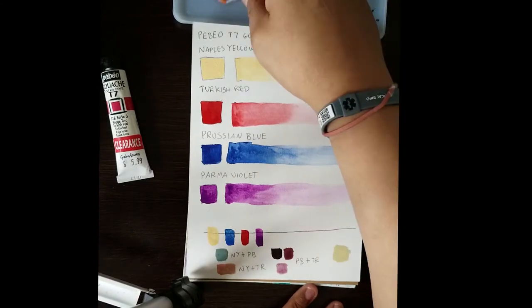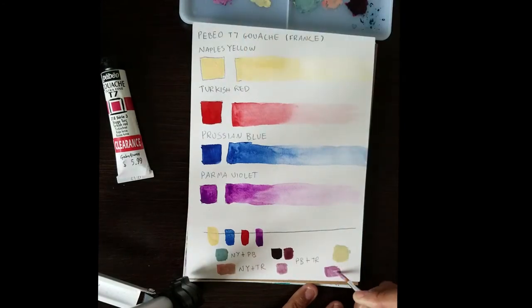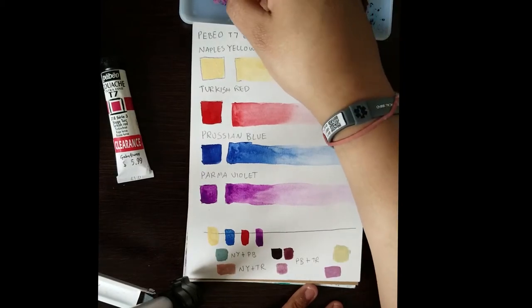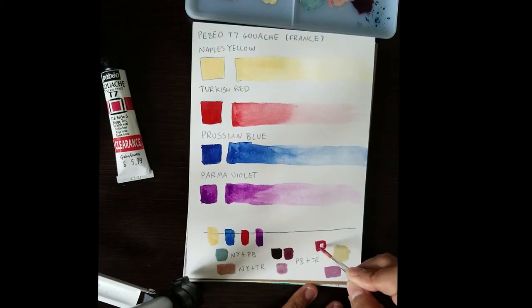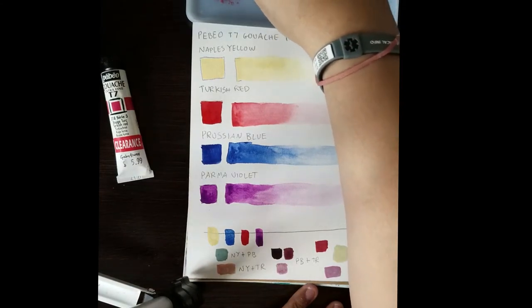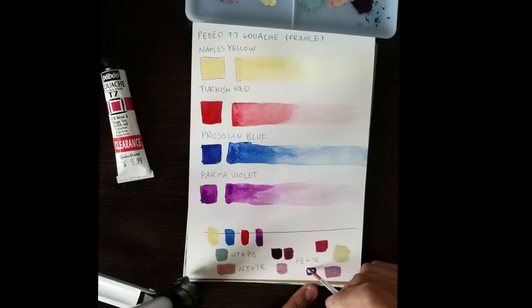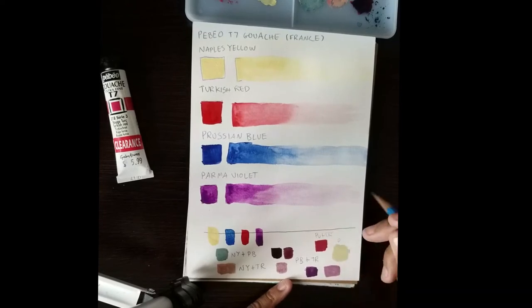I tried a weaker variation mixing Naples Yellow and Prussian Blue, since I wasn't pleased with those initial results. Then Naples Yellow and Parma Violet — that wasn't too bad actually. And mixing Prussian Blue and Turkish Red: those two are some deep colors that make some very pretty results.